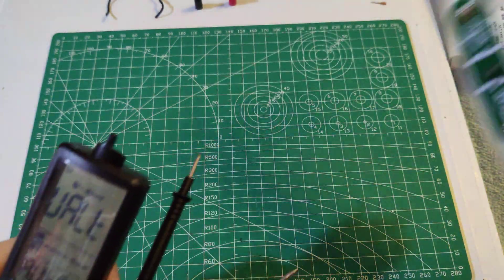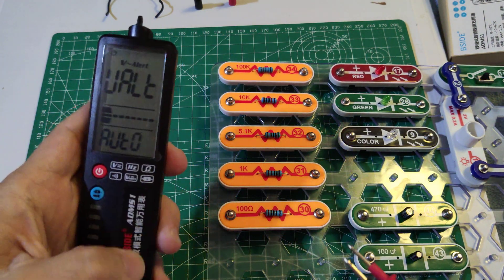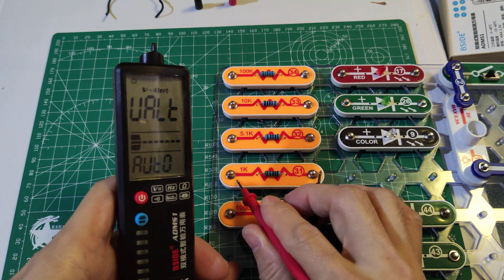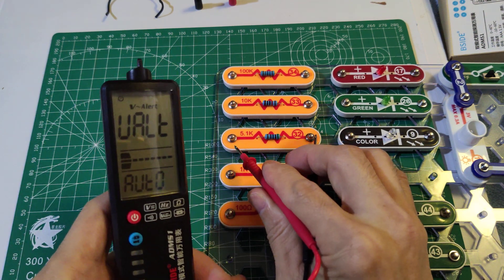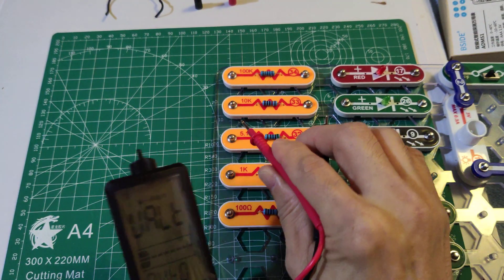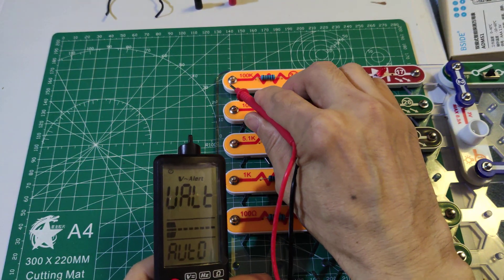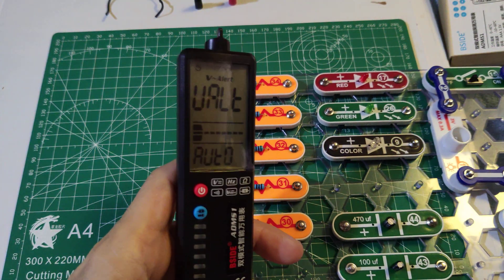Let's try the ohm test. 100 ohms gives 97. 1K gives 1.003. 6.1K and 5.1K give 5.03. 10K gives 9.97. 100K gives 1.002.